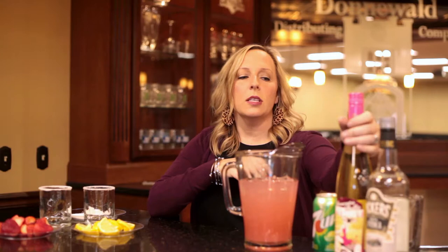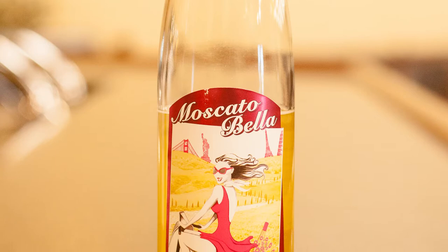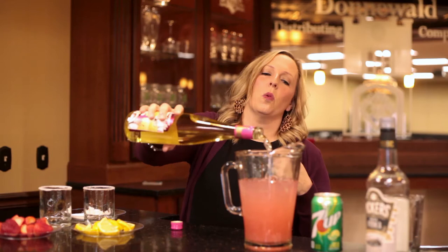And then we are using Bella Moscato — this is a California Moscato. It's got a little bit of bubble to it, not a whole lot. If you had a bigger pitcher you could put the whole bottle in, but we're going to put a little bit of this in here.